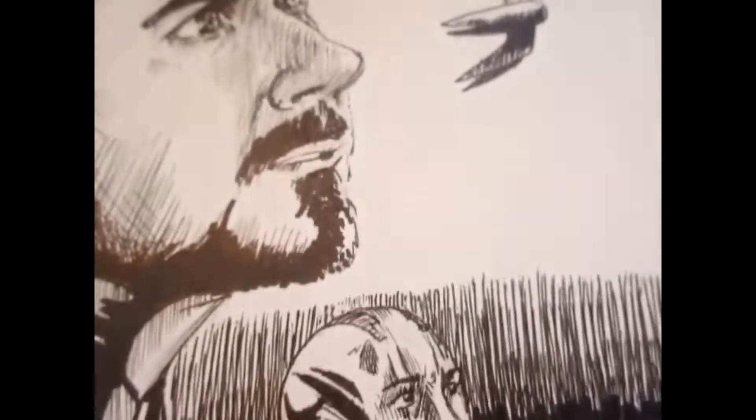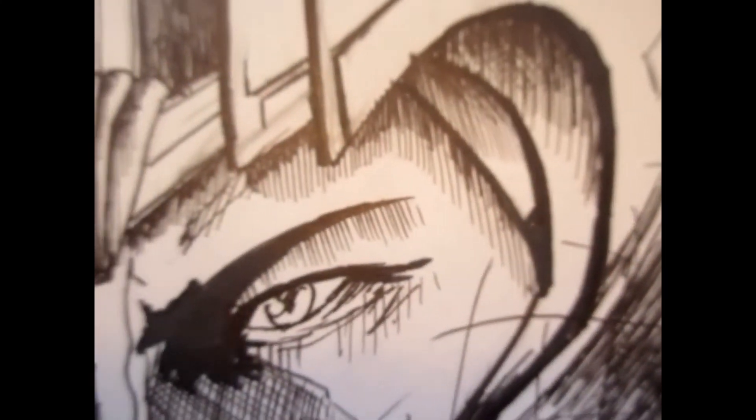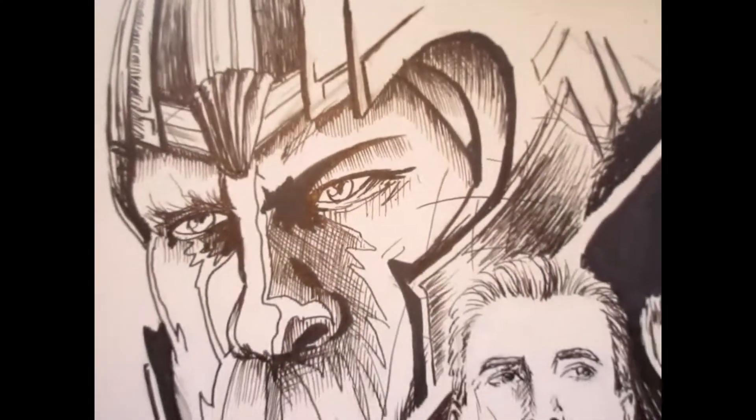Comment below if you'd like me to draw more specific superheroes and stuff like that, because it was definitely a lot of fun. I'll see you guys in the next video. Thanks so much for watching.